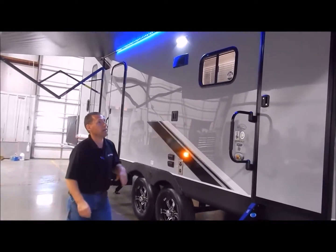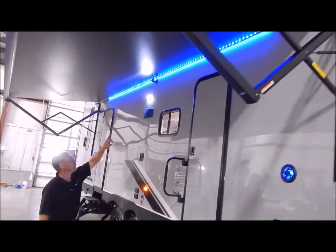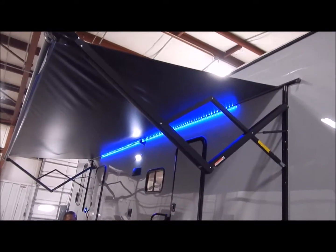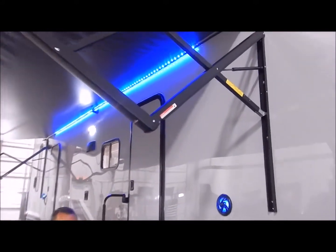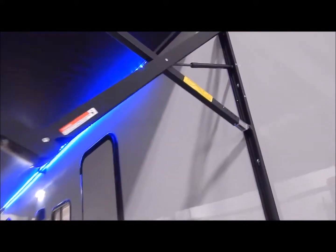Let's cover the awning here. This is a large 21-foot awning. You do have your blue LED lights under there as well as a scare light, and you have an adjustment on each end to adjust the pitch of the awning if it happens to rain. That is a power awning.